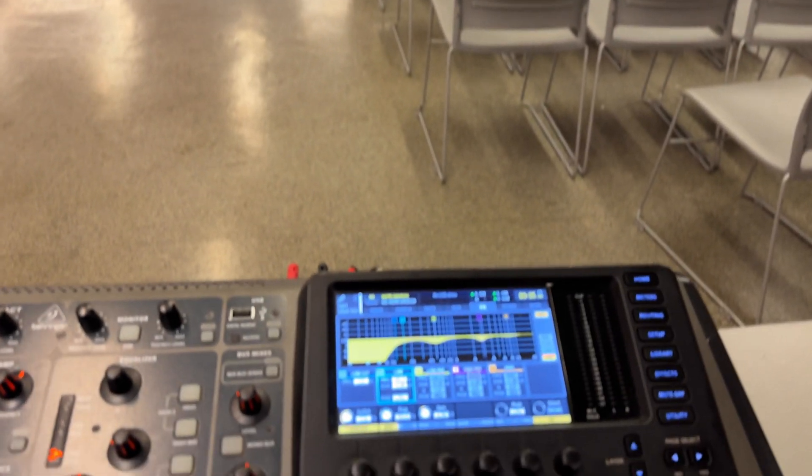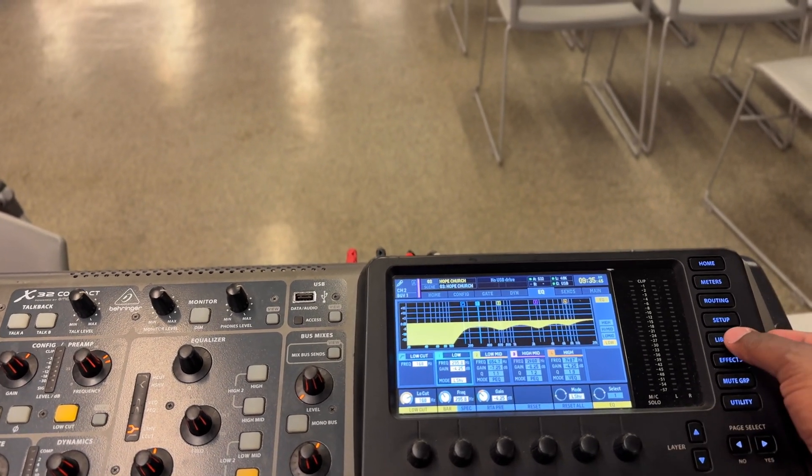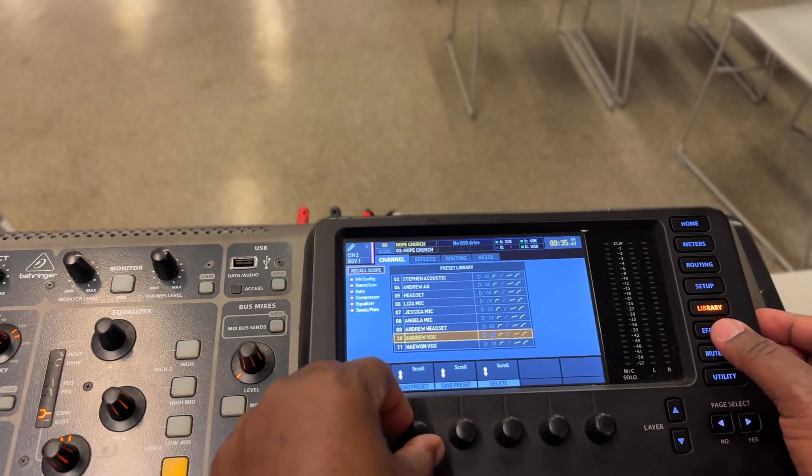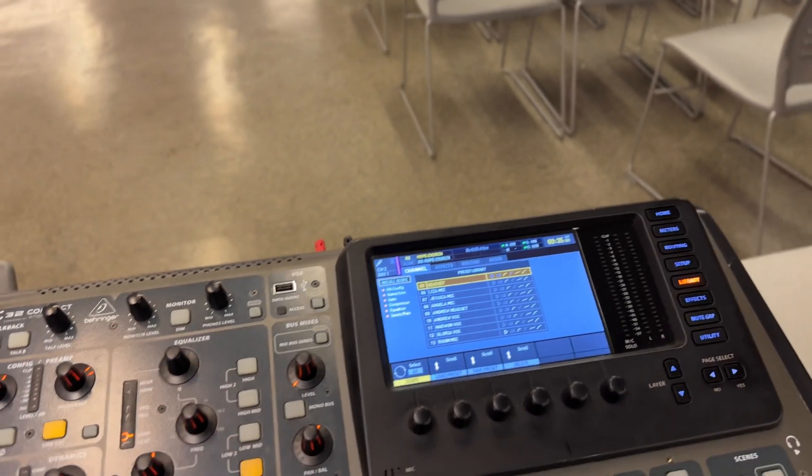And the second person who is singing — I don't really know who is singing second. I'm going to have to see whoever is singing. I will just go and load the preset right there. That's how you run everything.